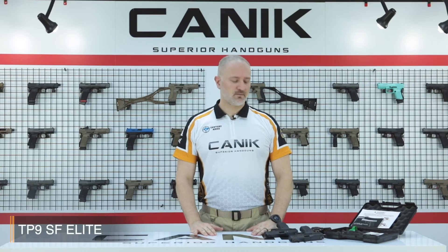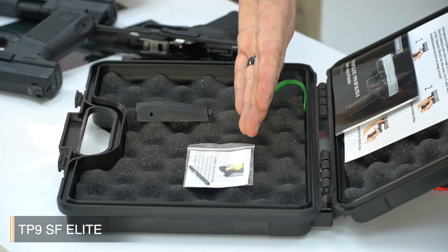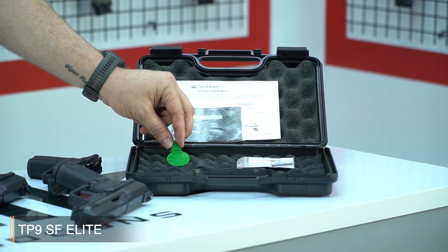Let's have a look inside the case. You have a backstrap and a little pin to change the backstraps easily. You have the owner's manuals which are in full color. And finally this is the QC tag, which means that the pistol has passed Canik's quality control procedures.